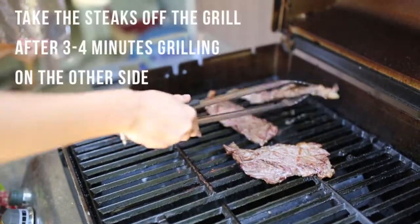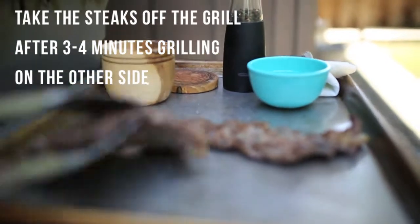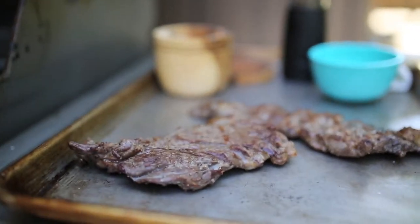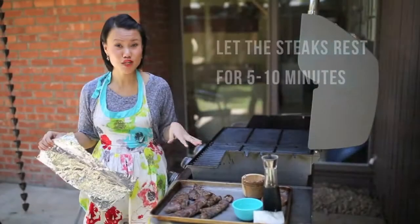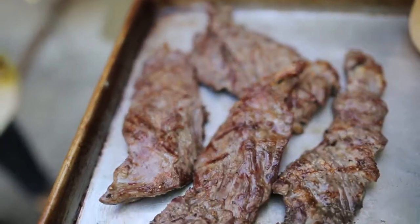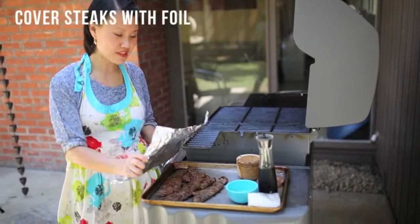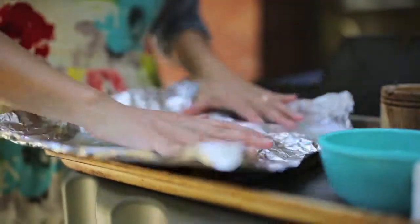It's been about three minutes, which means the steak is ready to be taken off the grill. We're going to let it rest for a bit before we slice into it — you want to let it rest for five to ten minutes to make sure all the juices settle in. I'm going to cover the steak with foil and let it hang out for five to ten minutes before we slice into it.